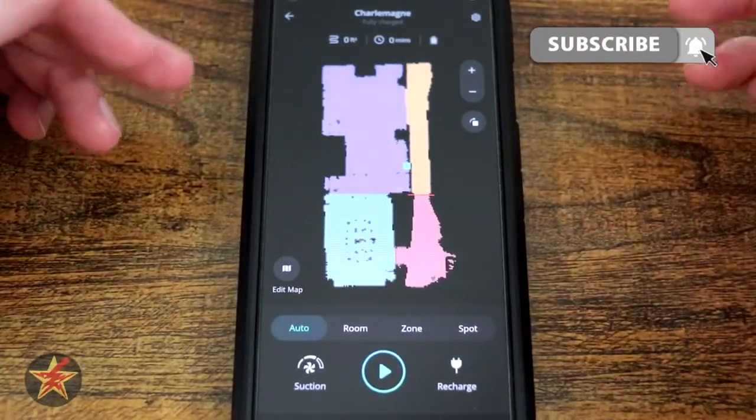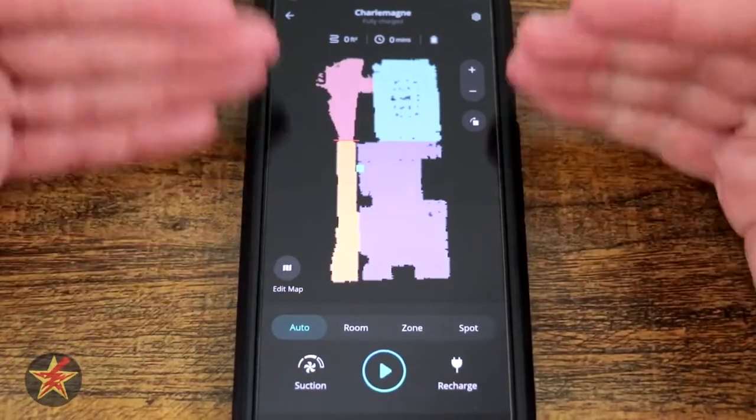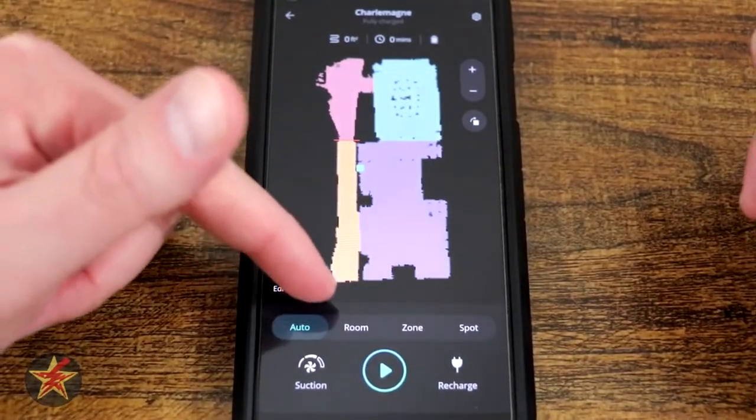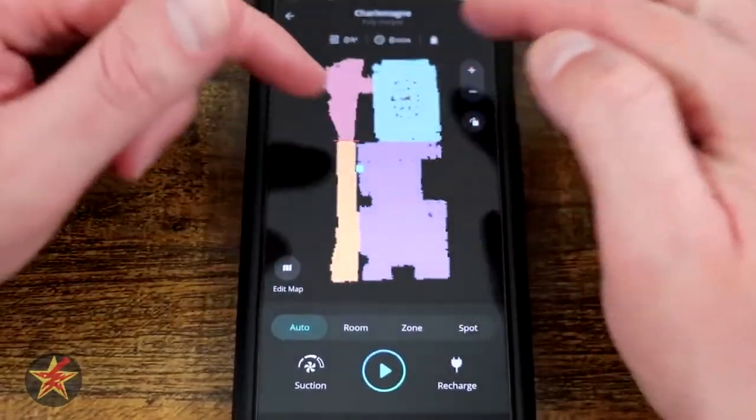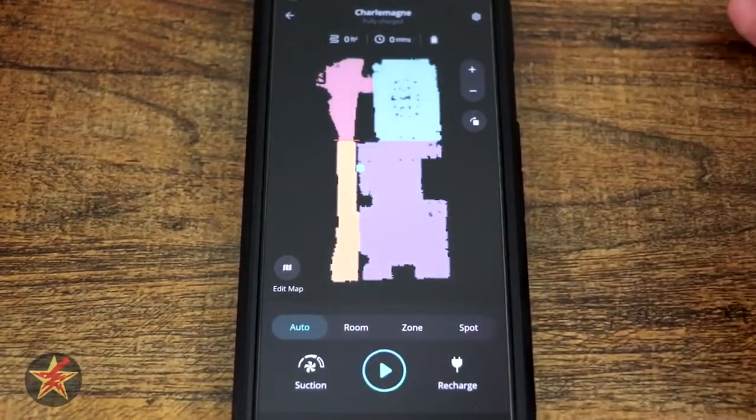For me and the way my brain works and my home, I generally look at this as: this is my front door, hallway coming in, living room area, dining room and kitchen. So I liked that orientation better, so I swapped the map around and this is how it looks.